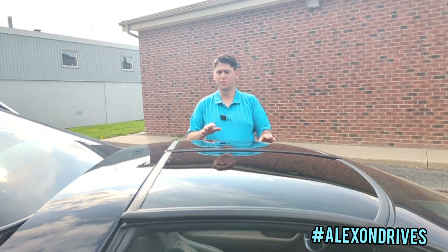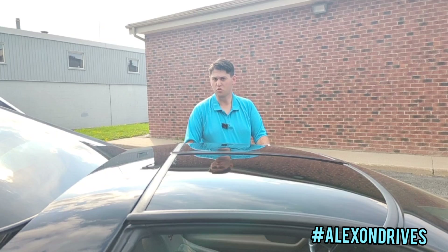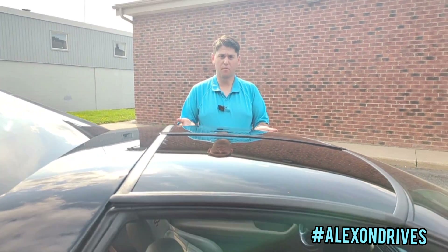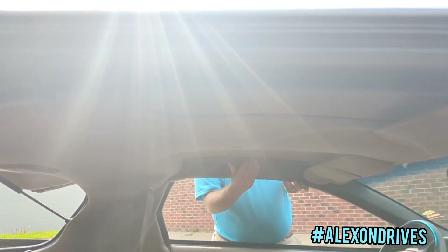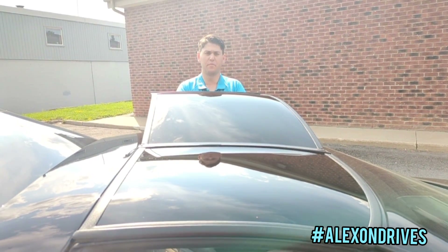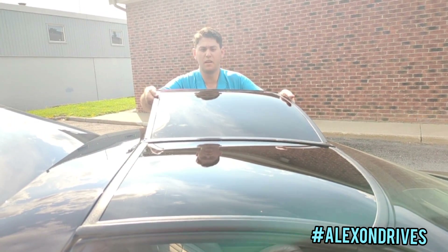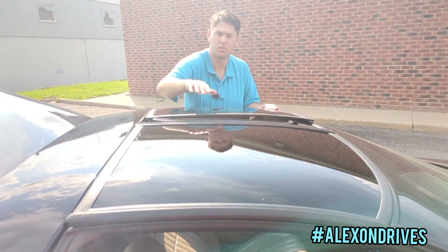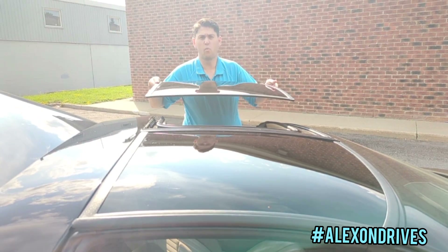When removing your T-tops, you always start on the driver side first, because the driver side is the first one to go in. To take it off, grab it from the outside and use the latch underneath on the pillar. Unlock it, then grab from that position and lift it up. Once it's lifted, grab it from either side — make sure you leave the center line secured underneath — and then walk it over to the trunk.